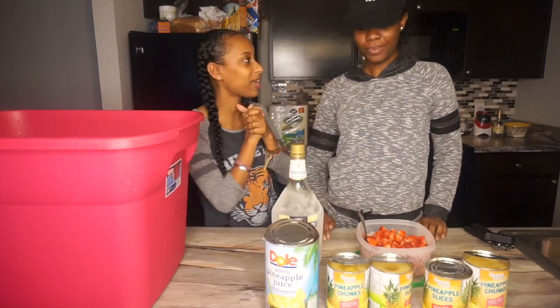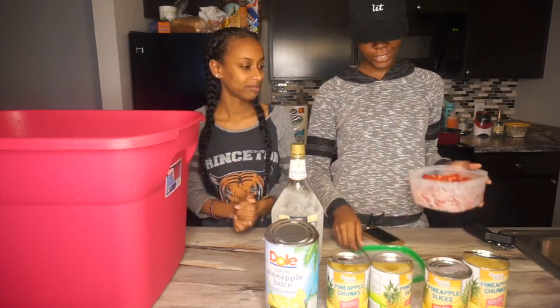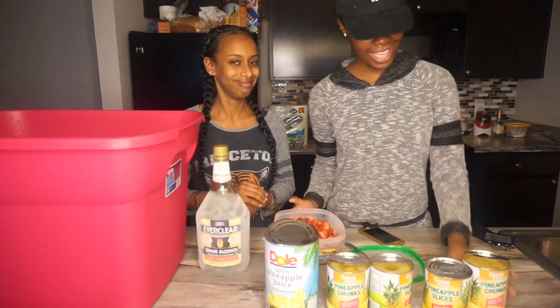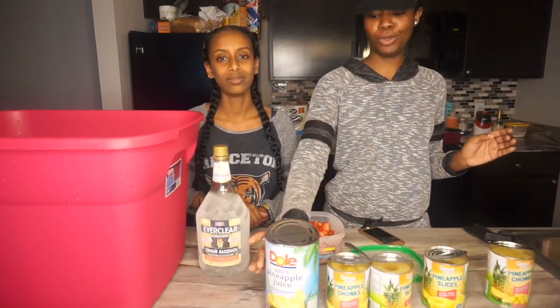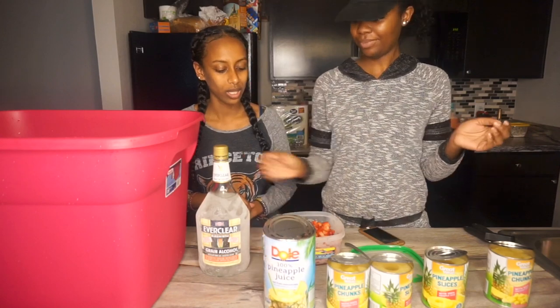We have a little party tonight, so we're gonna need your choice of fruit. We have some nice strawberries, and then we have pineapple chunks, pineapple slices, and pineapple juice — we're gonna throw that in there too.